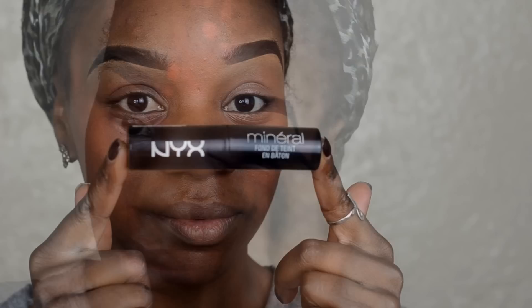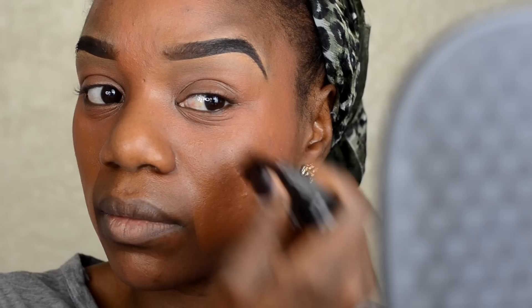Now I am going in with NYX Mineral Stick Foundation in the shade Rich. This is orange and I was kind of concerned that it was going to look too orange because the orange color corrector was still on top of my skin. But I went ahead and applied it all over my face and blended it in, and it looks really, really good — it didn't look too orange.